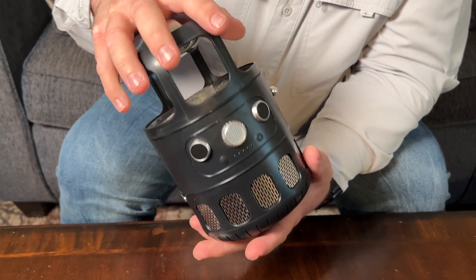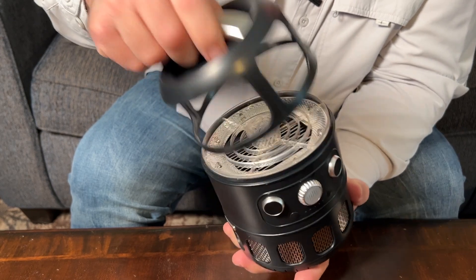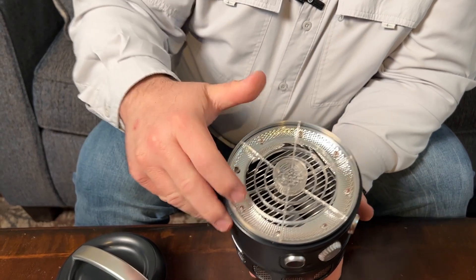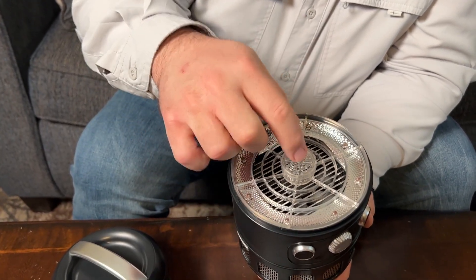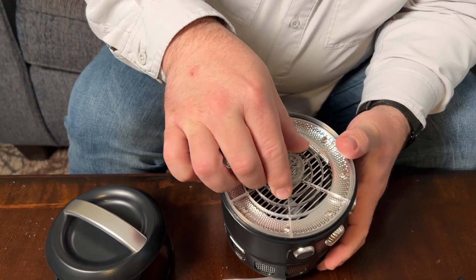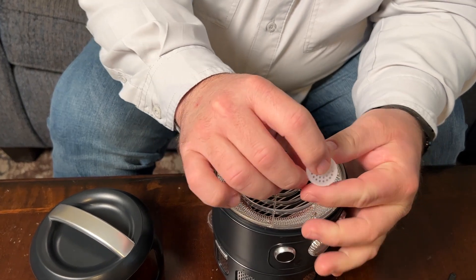First off, we'll talk about how this thing comes apart. Twist the top and you can take this off — you can see it has kind of a mirror up inside there. This has lights around it. This little center part right here is the spot that you put the cup, so just remove that and now this is what we will add bait to.